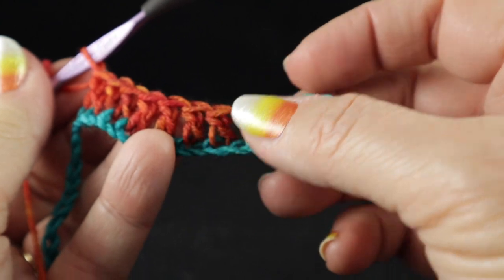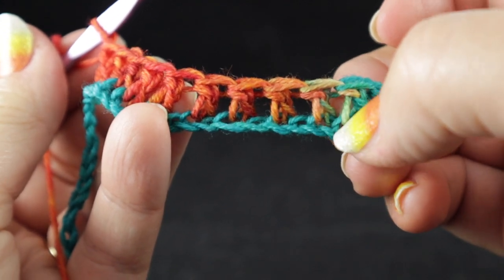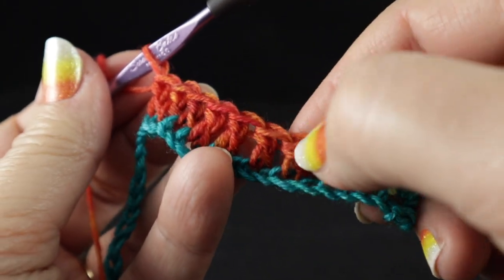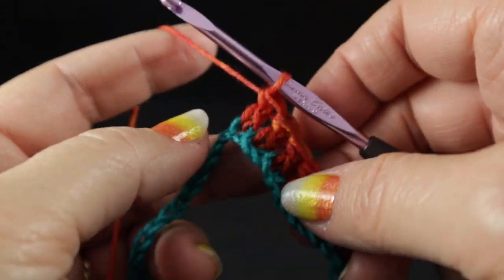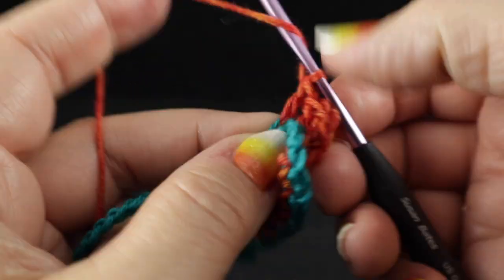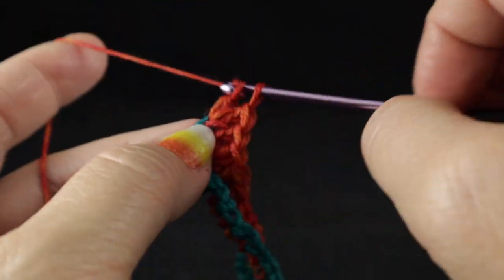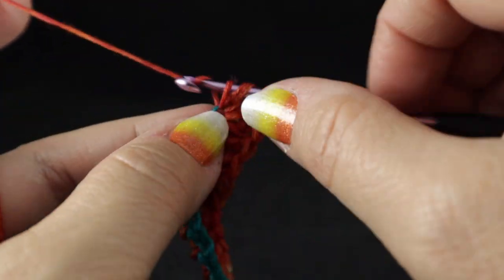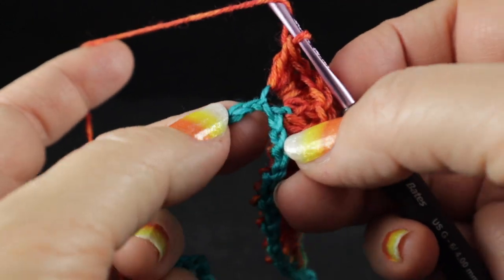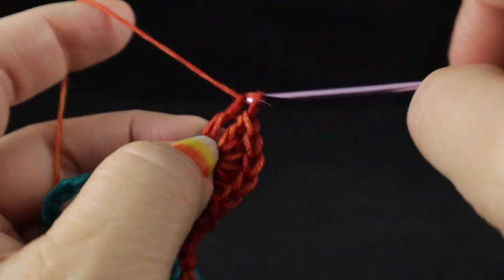Let me clarify the counting. I'm not including the first double crochet because that is crocheted right up against the next stitch from the previous work. So we skip one, double crochet in the next stitch — eight times total. In the next chain, we crochet five double crochets. This is crocheting the tops of these chevrons — they're really more waves because they're not nearly as pointy as a chevron in a traditional ripple stitch. The next stitch, we crochet five double crochets again.